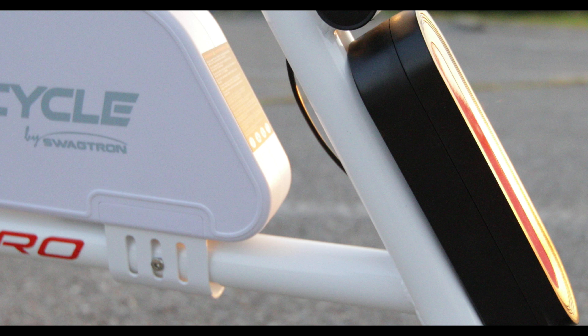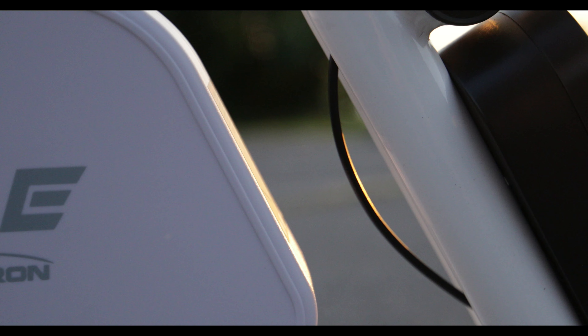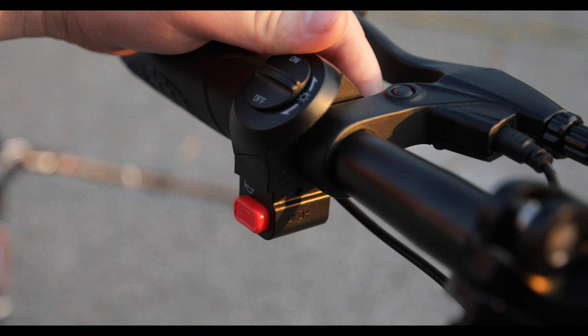The SwagCycle Pro does have a companion app for your mobile phone. With it you can track your speed, record your time, and monitor the battery life of the cycle. The app also allows you to adjust the speed mode so that you can reach that top speed of 18 miles per hour.